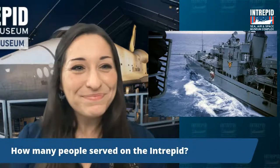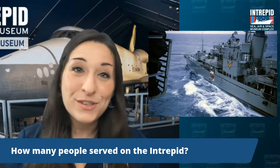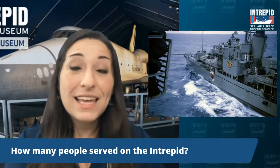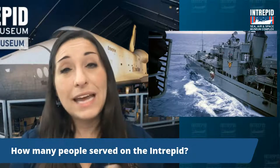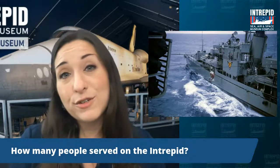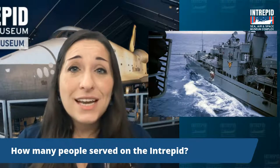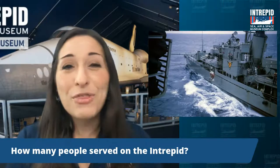Let's pause and take some questions about life on board the Intrepid. How many people served on the Intrepid? The Intrepid typically had about 3,200 men at any time, out at sea for six to nine months — about the length of a school year. Most of them were between the ages of 18 to 23, so for many it was their first time away from home. Throughout its 31 years in service, no women ever served on board — that's just how things were back then, unfortunately.